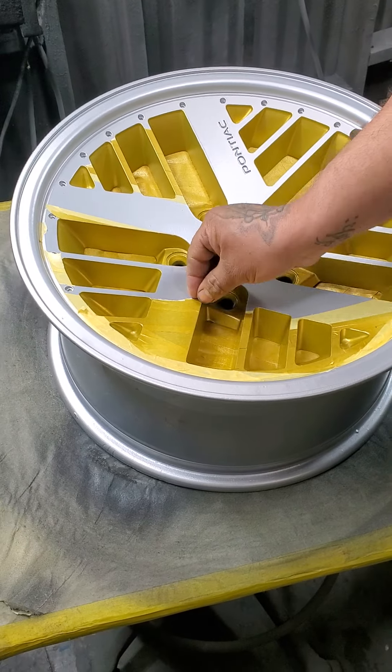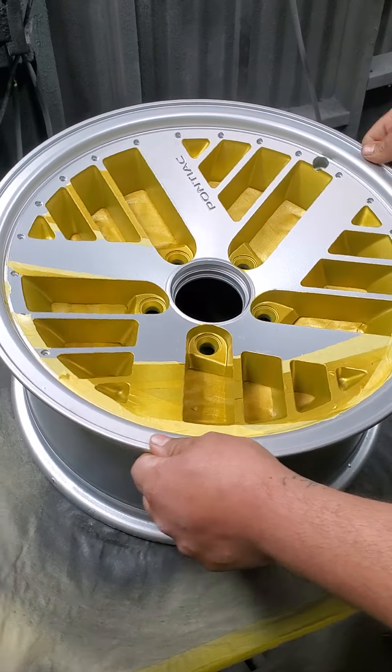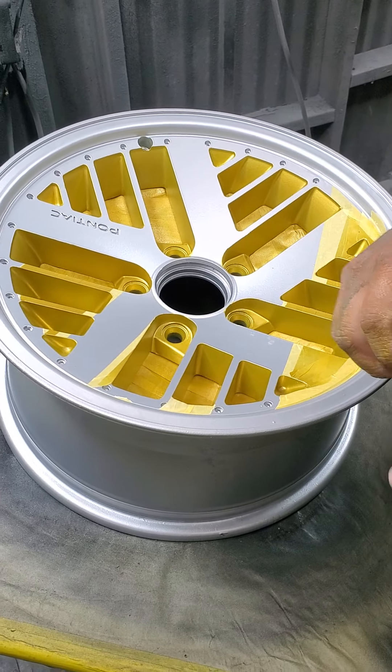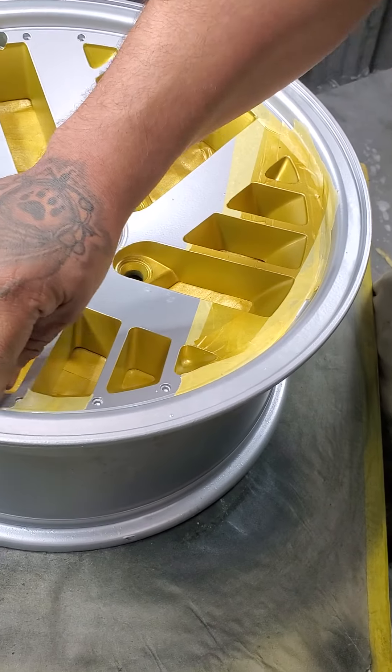So what we did with these wheels — we powder coated them BMW silver. Once we powder coated them silver, we came back and we taped them up. As you can see, my guys were removing the tape.